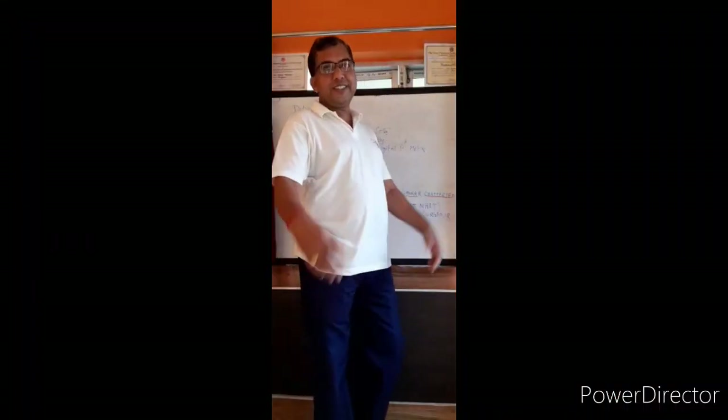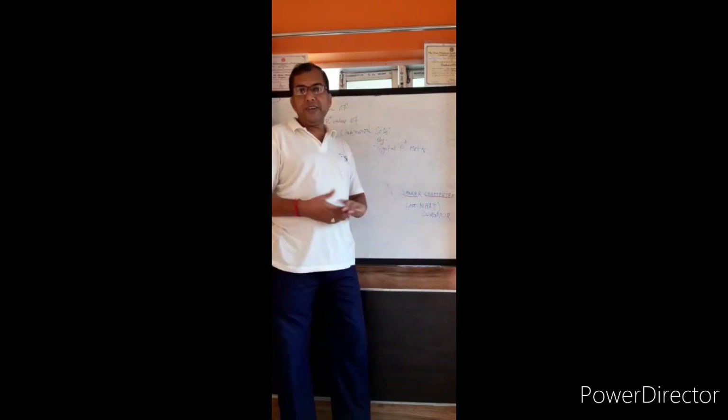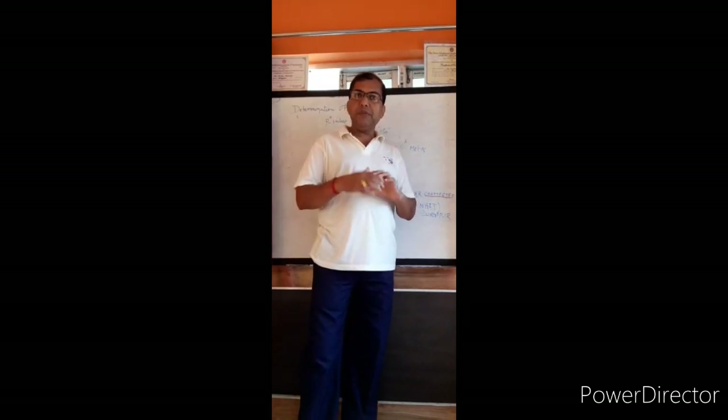Hello, I am Sankar Chatterjee, lecturer of Chemistry of the Nature Artificial Doppel. Today I will discuss the second experiment: determination of pH value of an unknown solution by digital pH meter.